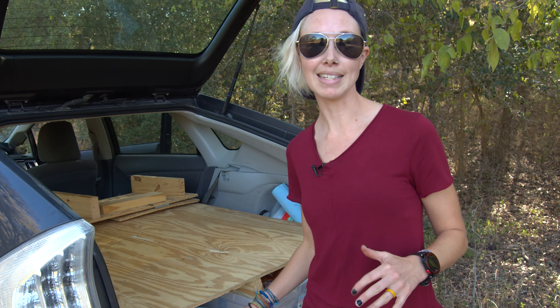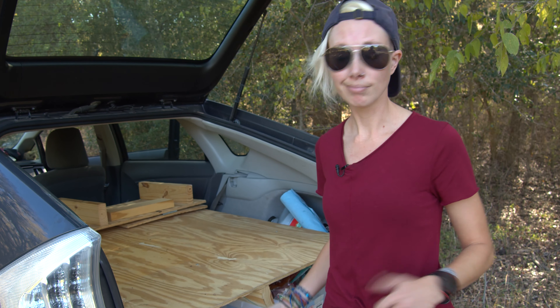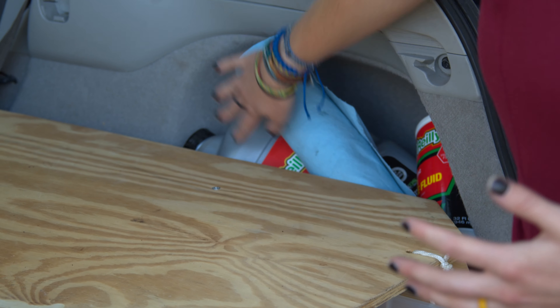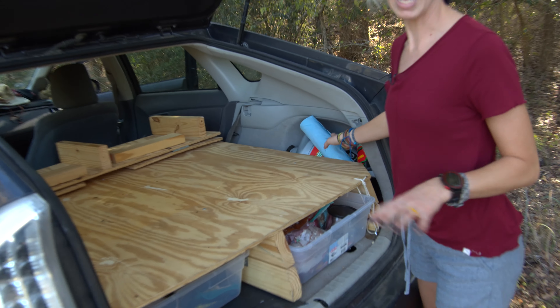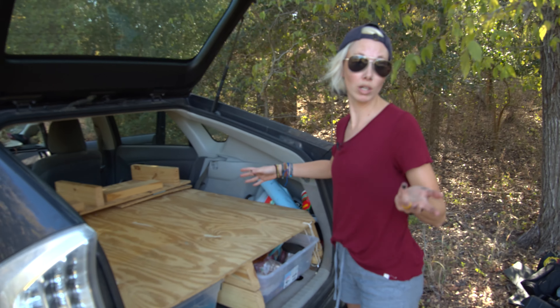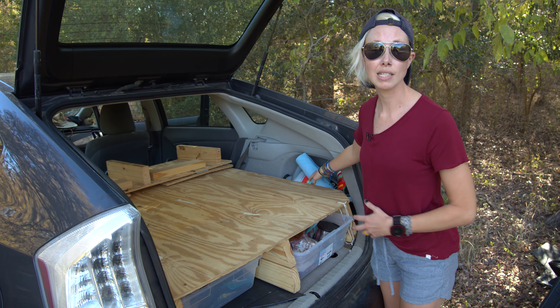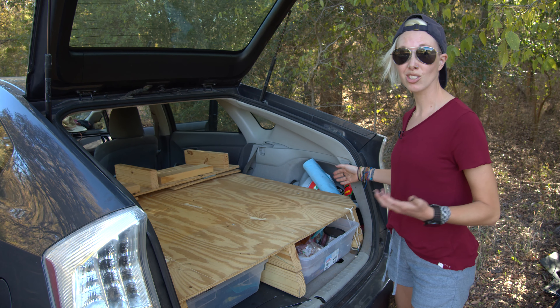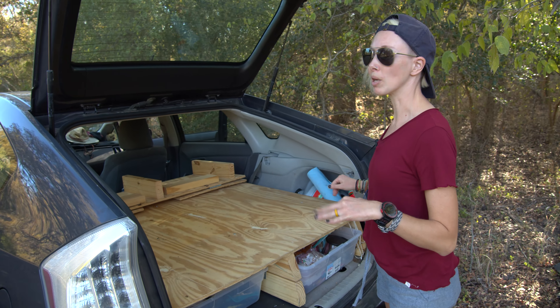That has been extremely handy for storing and organizing things during our road trip, but also when we're just taking the car out camping. You can also see that this doesn't extend into the little wells on the sides, so there's extra storage space there. When we were road tripping, all of our car maintenance stuff like brake fluid and engine oil were stored underneath where we didn't have to get to them very often. We stuffed more cooking supplies, hats, or whatever in these wells, and trekking poles fit nicely right back in here. Lots of hidden storage space, which was really handy.